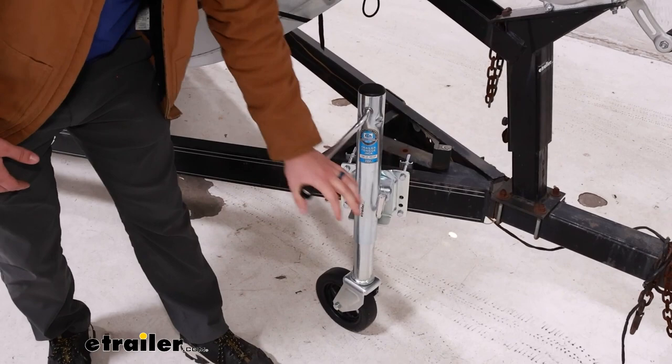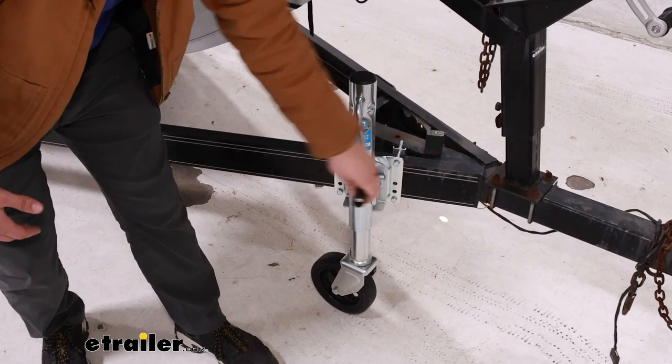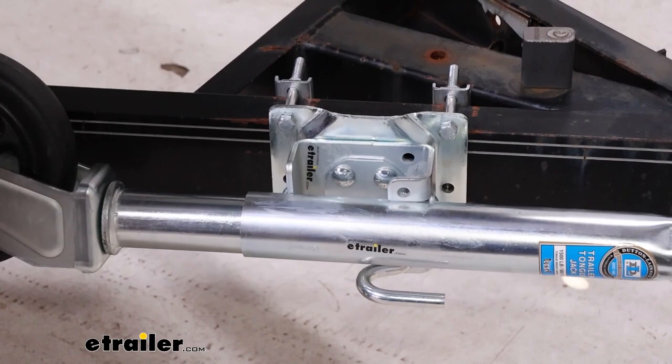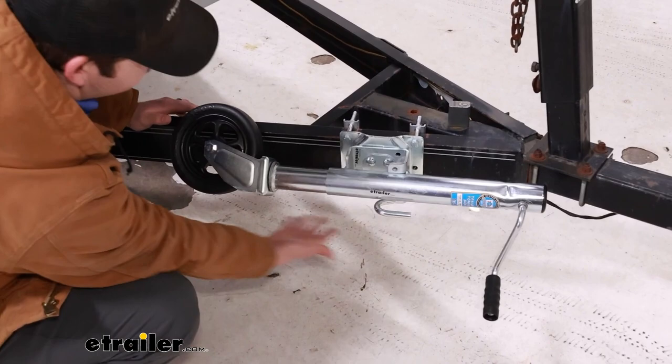Now as I lower it onto our jack stands here to simulate being hooked up to a vehicle, you'll see the caster wheel lift up. We've got a pull pin right there that we can pull out and it'll swivel to the side, just making sure that that caster wheel doesn't get caught up on your trailer frame.